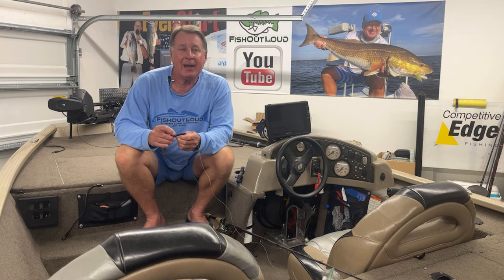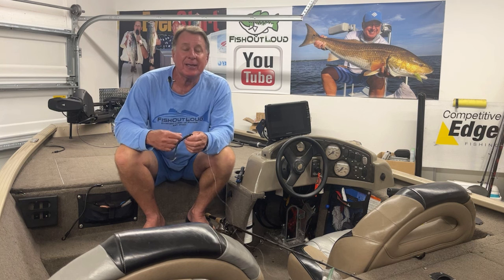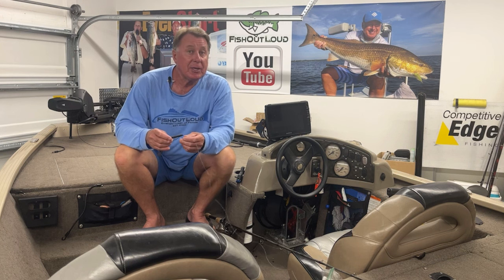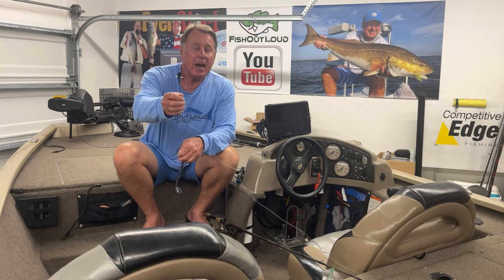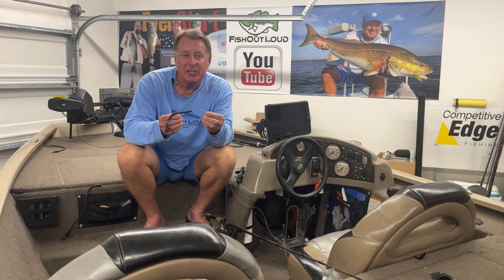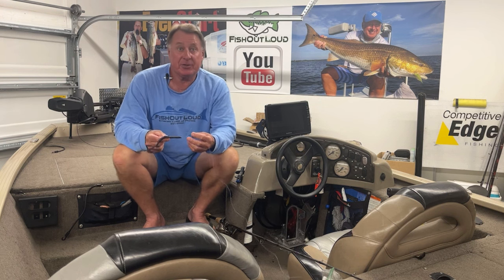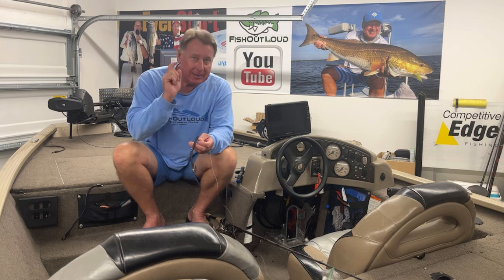I found some sinkers I had laying around and sent Jason a quick message: 'Did you feel that the free rig caught more fish than the Texas rig?' He replied, 'No, I didn't really see a difference.' So I went ahead and started throwing this, trying to get it down a little better. I feel it may not necessarily catch more fish, but I think it moves through structure and the bottom a lot easier than a Texas rig. I'll explain why in a second.